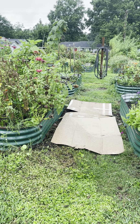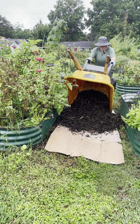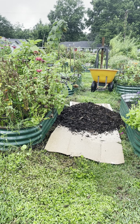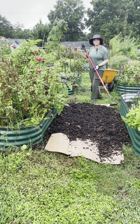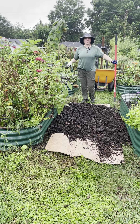Then come on through with your wood chips, and use a hard rake to add as much wood chips as you need to cover the cardboard. This should help suppress the weeds around your bed perimeters. Thank you!